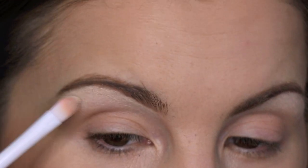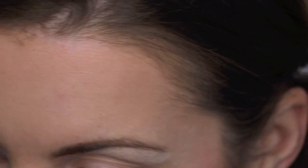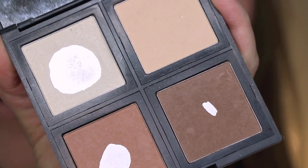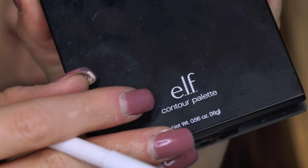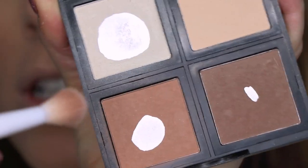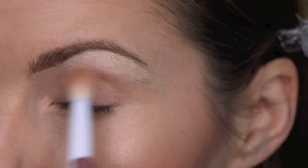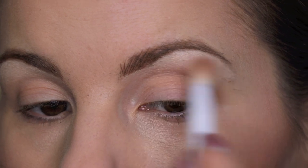So that was my crazy trip to Kansas. Now I'm going back in with my e.l.f. Contour palette, using a little bit of this shade here with my Wet n Wild blending brush, and just blending that right here in the crease.